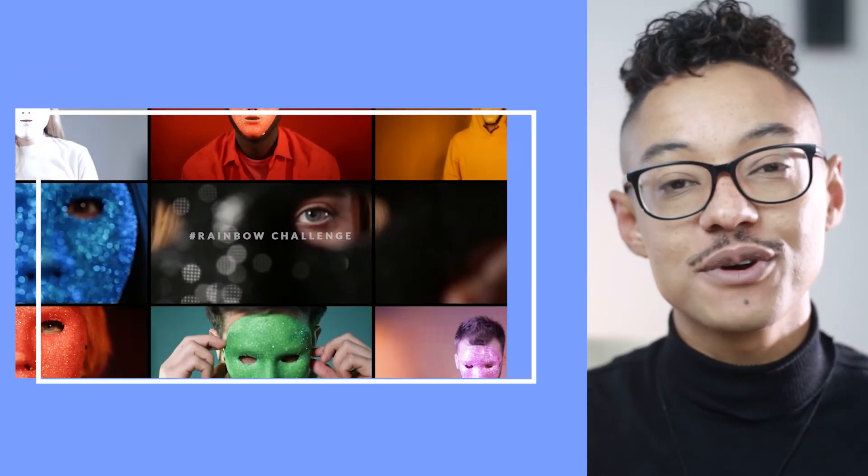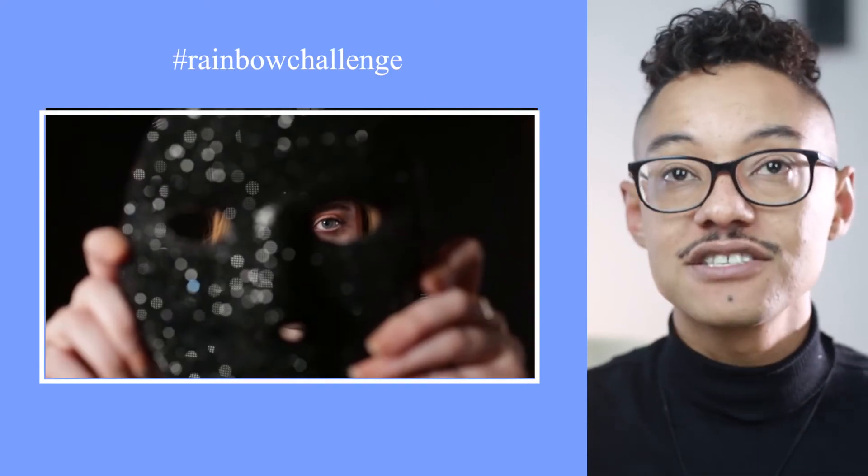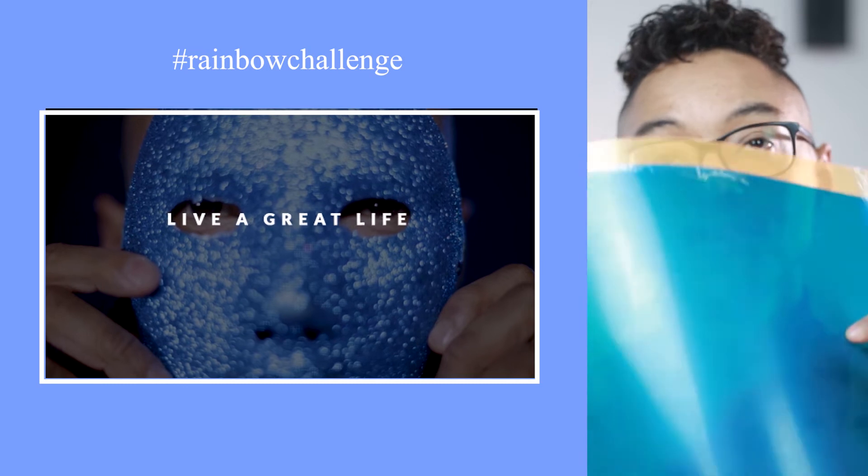It comes in many colors — there is almost a full rainbow. That's the topic we are always talking about. If you look at our video, the rainbow challenge that we did, we used those kind of filters.